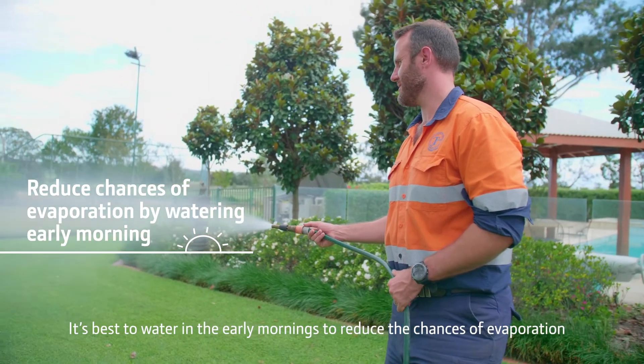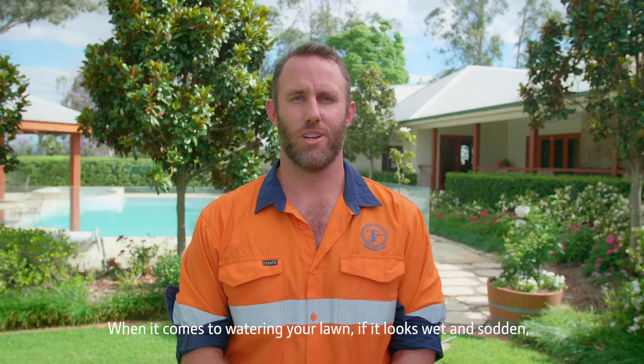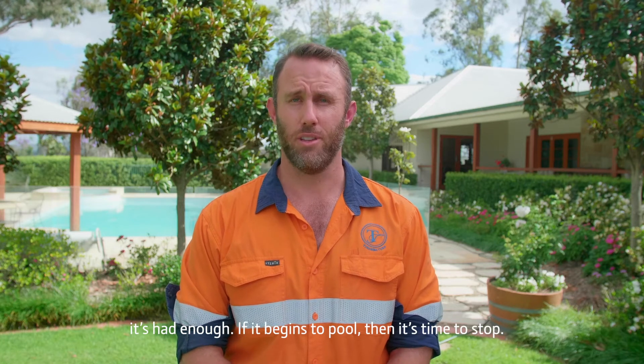It's best to water in the early mornings to reduce the chances of evaporation and any fungal diseases. When it comes to watering your lawn, if it looks wet and sodden it's had enough. If it begins to pool then it's time to stop.